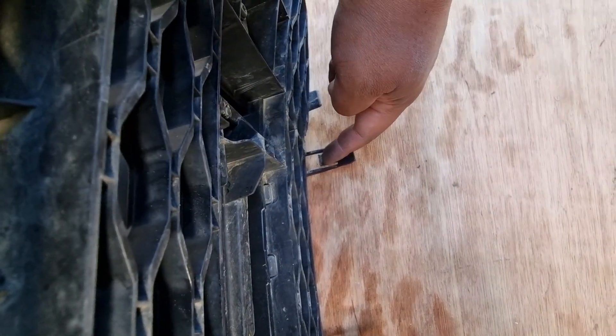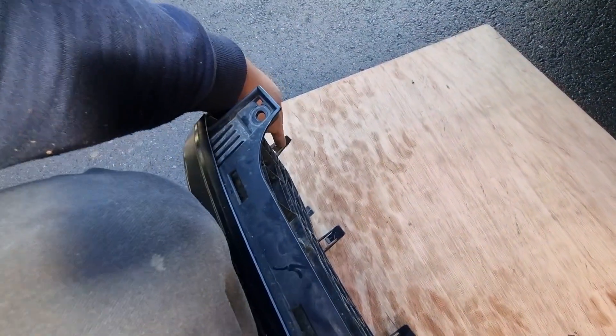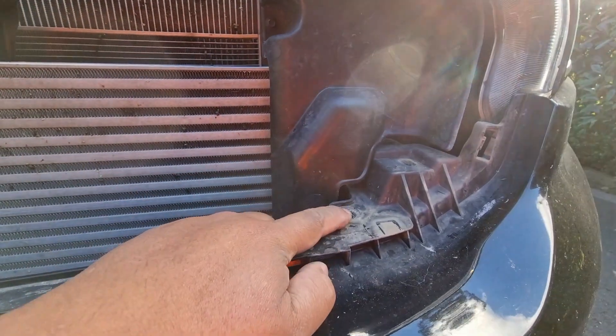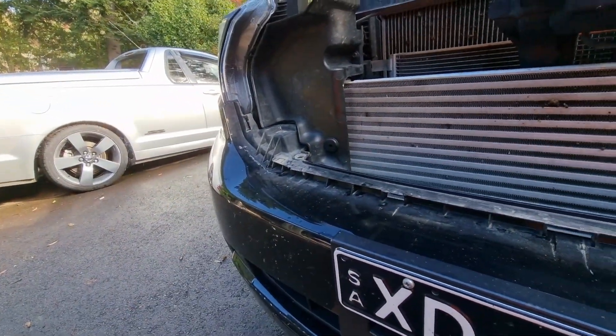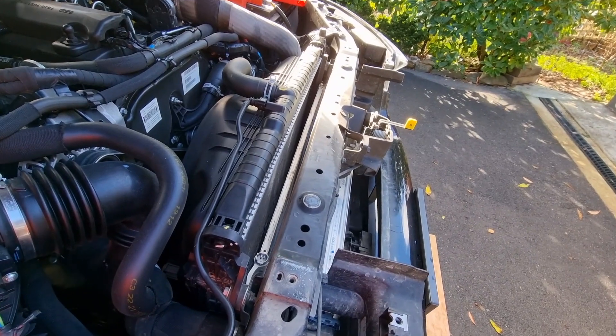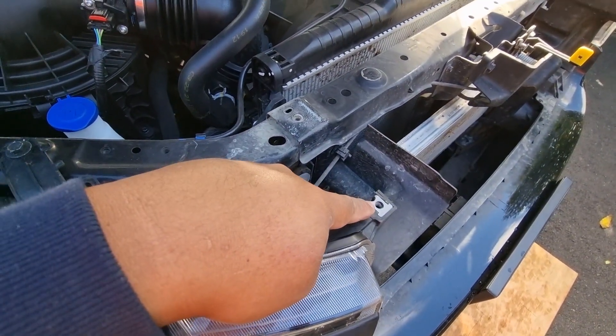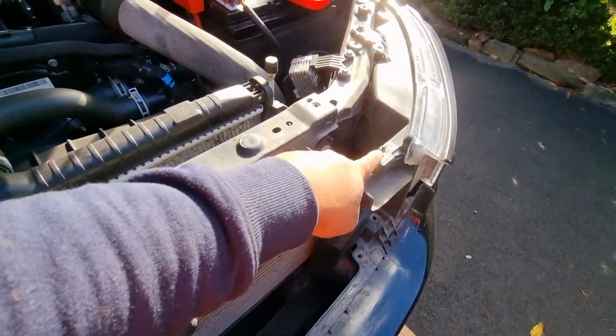Use a flat blade from the top, push it into here and lever it — at the same time put some outward pressure on the grille. There are five tangs along the bottom and then two on the sides. A bit of wriggling around, but it's all just clip-in, nothing crazy. I've also popped plastic clips out from here and the same on the other side. There are also a couple of 10mm bolts that go in through the grille — that's pretty obvious but worth mentioning.